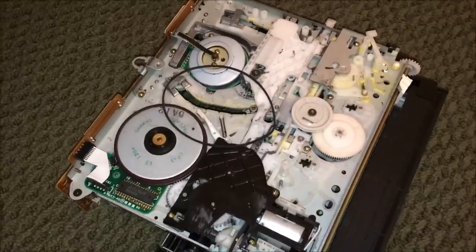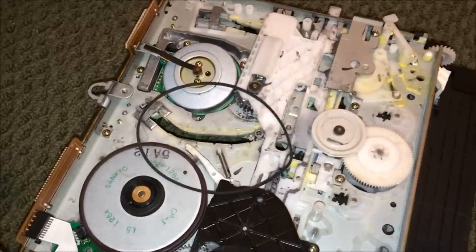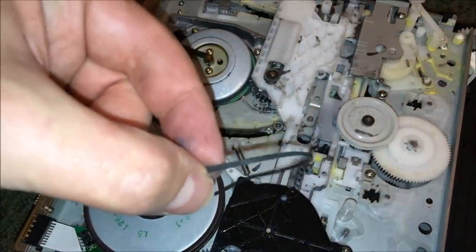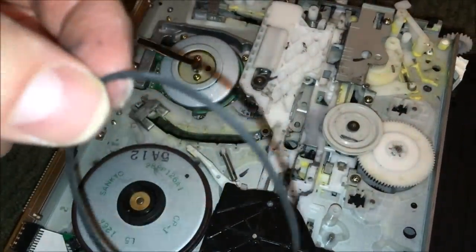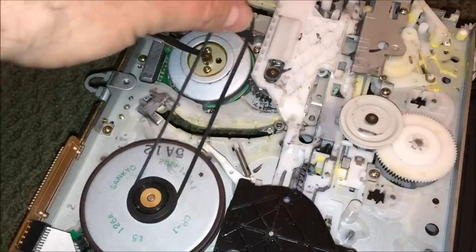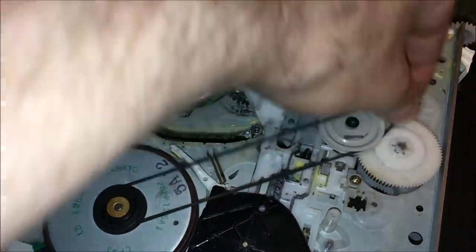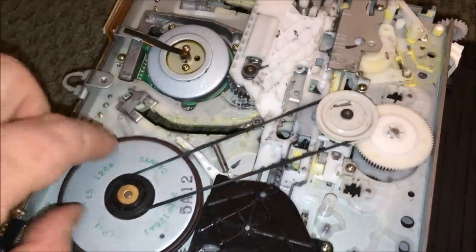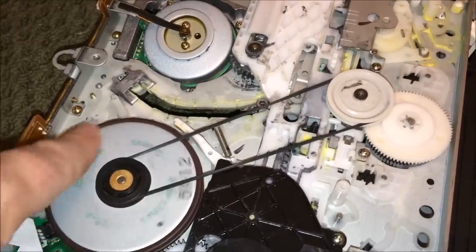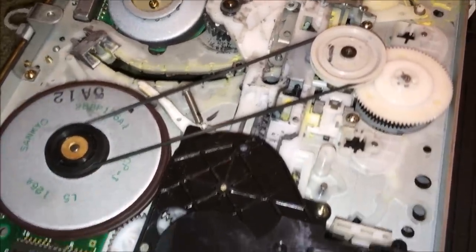Rummaging through my belt collection, I did find a belt that should be a decent fit. I wish it had been a little bit thicker than this one, but I think it will work nonetheless. I'm going to wrap it around that section there, wrap it around here - it has good elasticity and appears to be moving everything just fine.